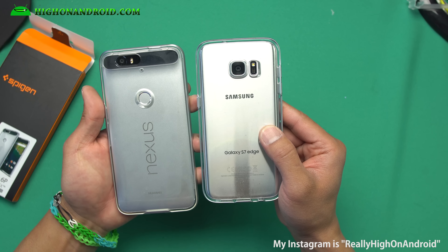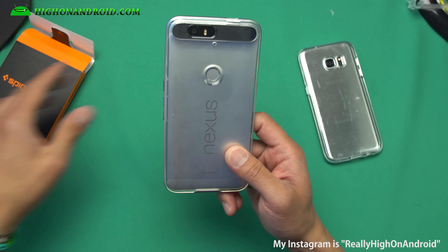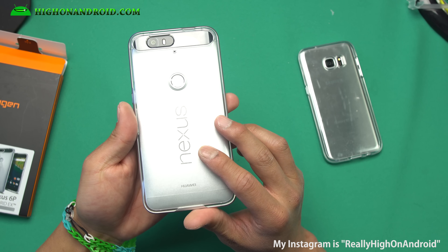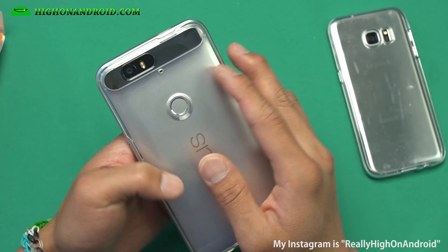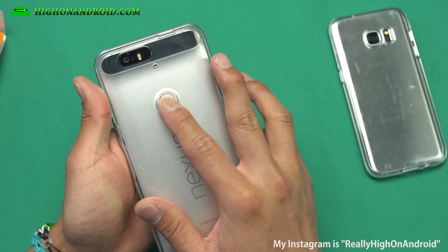The only thing I could find that came close to it was Spigen's Neo Hybrid X, which I really like. If you have a gold or silver Nexus 6P, this is really going to bring out those colors. You've got nice cutouts for the camera, microphone, and fingerprint sensor.